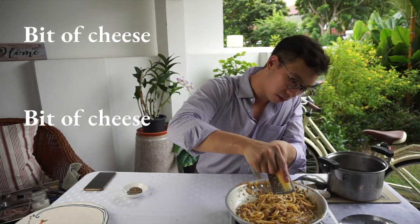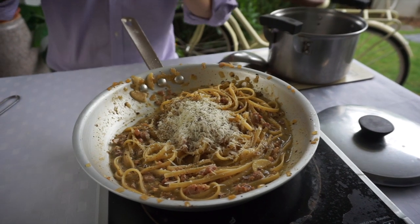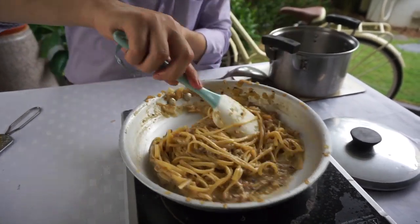Just going to give this a bit of taste. A bit more cheese, a bit of pepper. And now we are just going to give it a bit more stir — look at how beautiful this is.